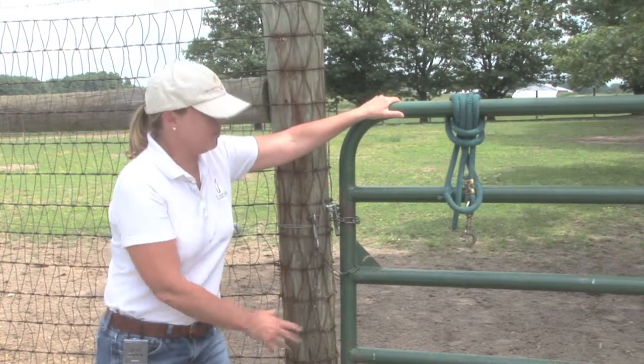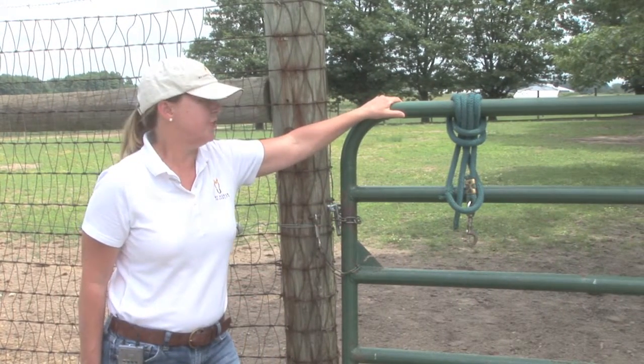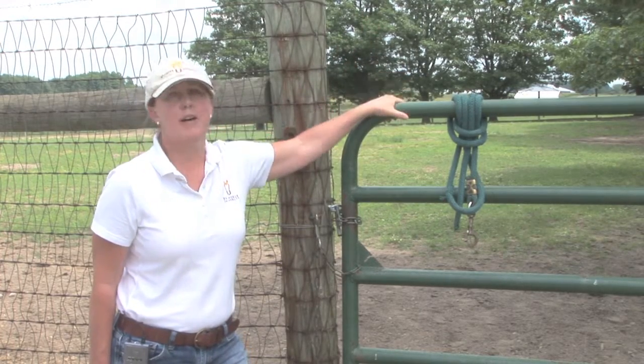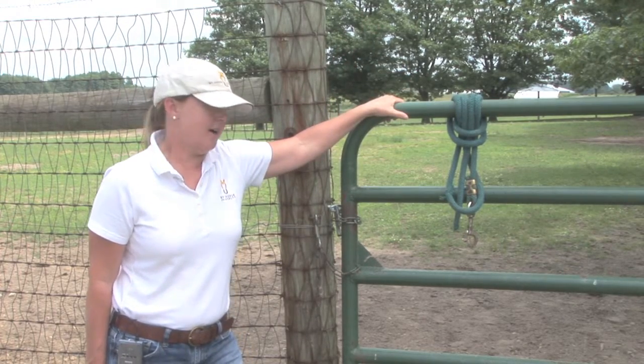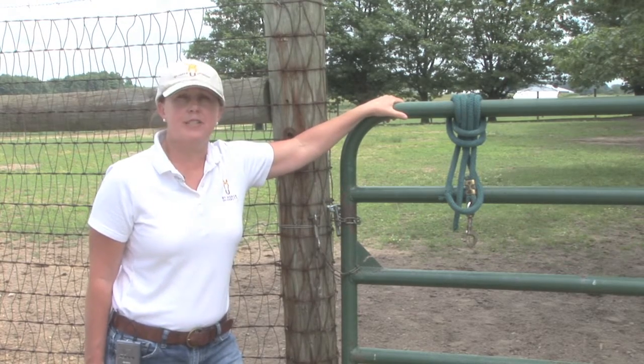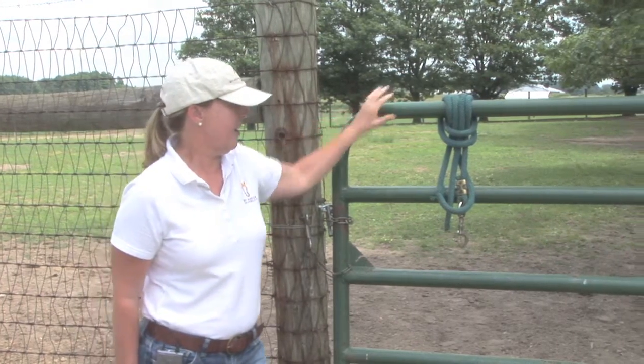Another thing we want to discuss are gates for our pastures. Steel round piped gates are probably used most commonly, and with good reason — they're pretty safe for horses.